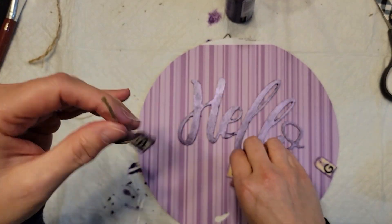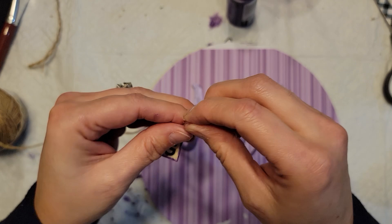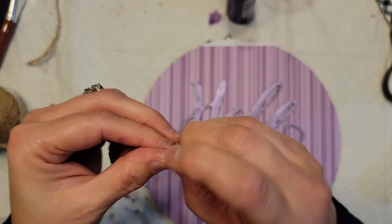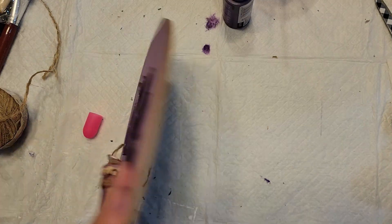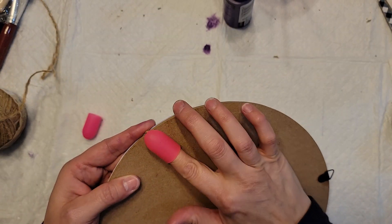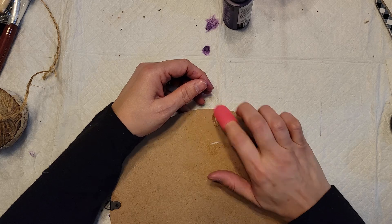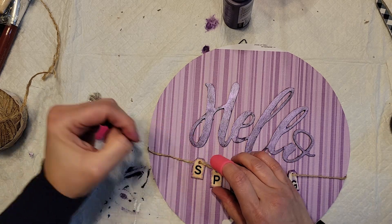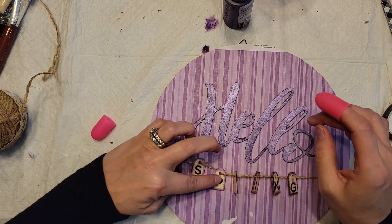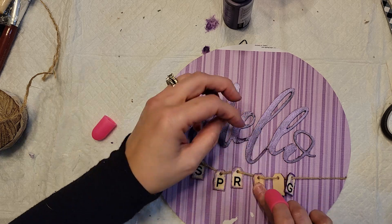Purple also represents the violet, which is the flower of the month. I forgot to record while talking to my grandson, but I took some of that purple paint and went around the edges of the little alphabet tags, then strung them onto jute twine with a knot on both ends. I hot glued those ends to the back of the sign, then got the letters separated and hot glued onto the sign. You might notice a little white spot on the bottom of the paper.